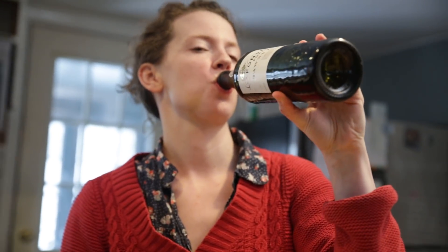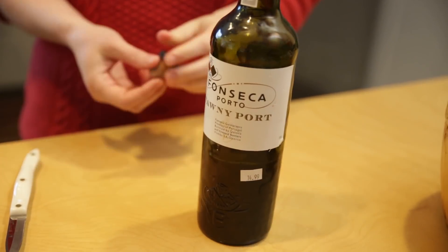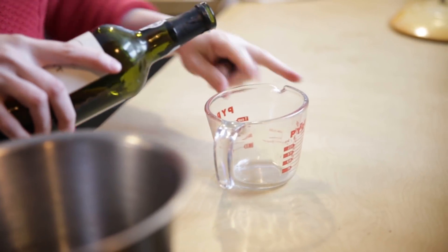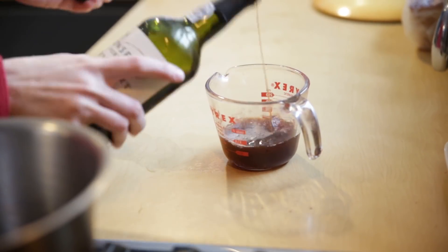We're going to let the duck come to room temperature, and in the meantime we're going to make our port sauce — because we're classy like that. I do like port; I don't know why we don't drink it more.